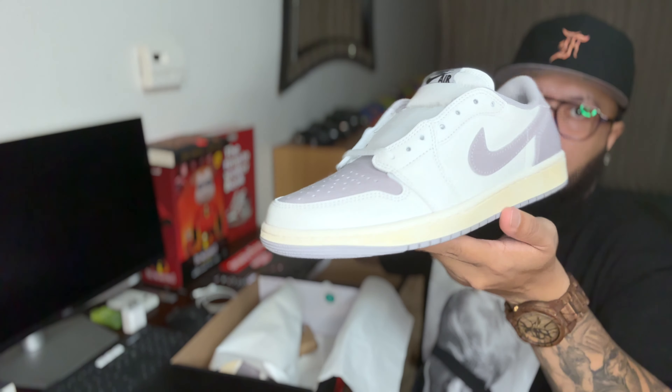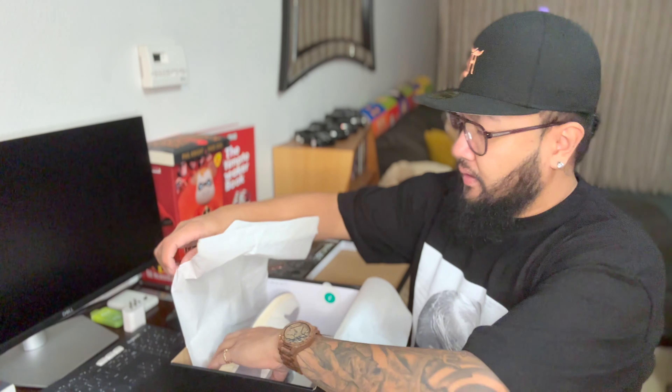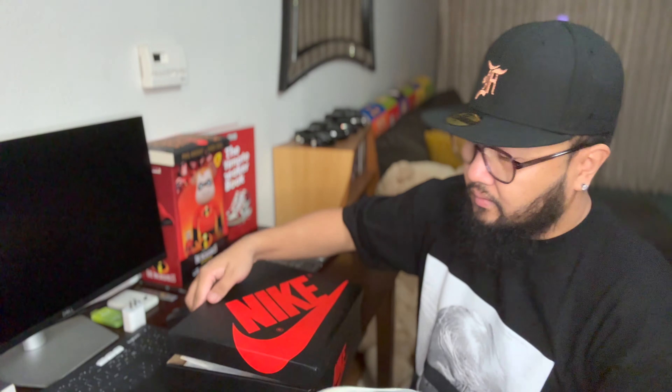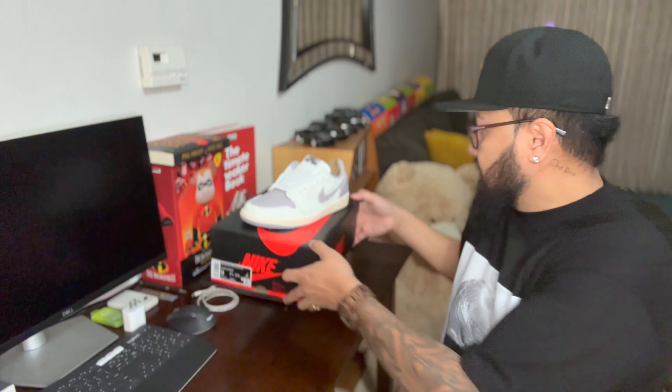Like I said before on my recent videos, I've been rocking and I've been liking — I'm a fan of the Air Jordan One Lows. That's why I didn't really hesitate to buy these kicks. Let's go check this out right now. I think the leather on this is kind of different from the Chicago colorway that I got a couple months ago as well.